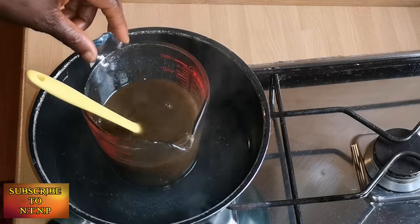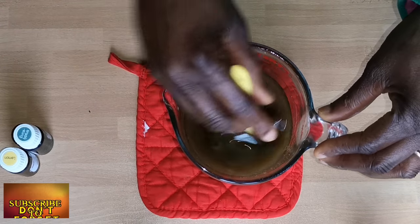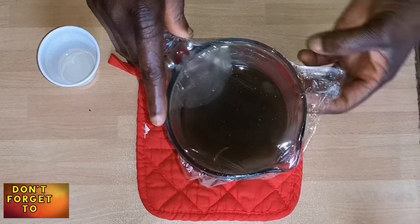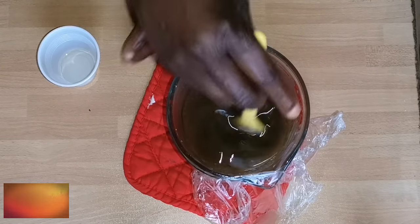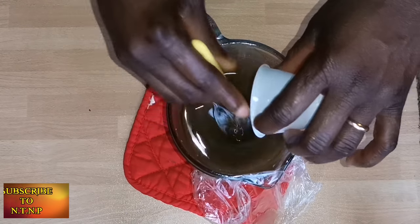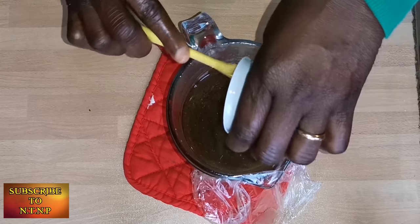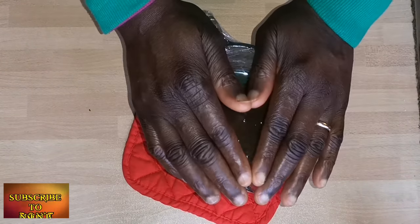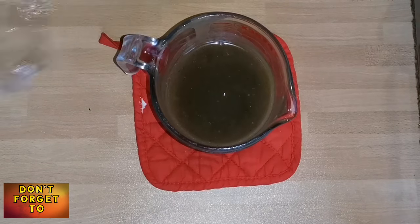Once everything has melted, I'll put off the flame and set it aside. As you can see, the residue I mentioned is staying in the butter. I put it in the fridge for 15 minutes — my camera battery died so I had to restart. Now it's warm and cooling down. I'm adding my essential oils: tea tree, lemon, and lavender, plus the last one I used previously. I stir it a little, then put it back in the fridge for another 15 minutes.